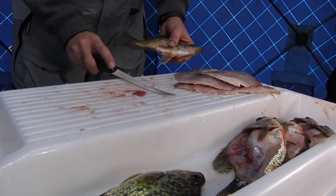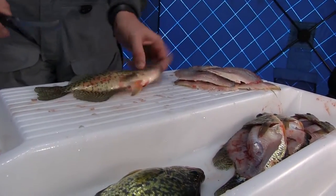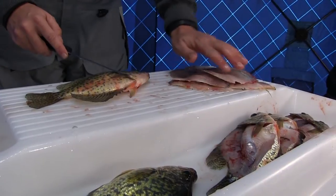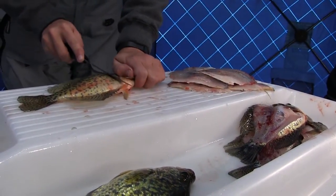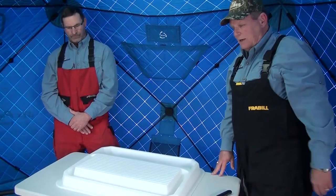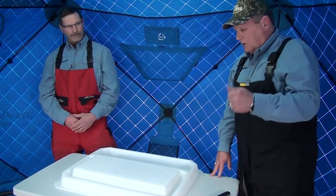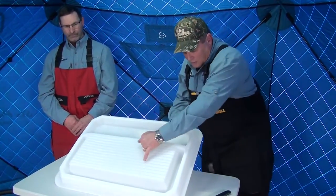There's a huge pocket on the back here that's designed to keep your fish carcasses. When you get done, you're going to have your fish carcasses in there, all the slime in the channels, and your fillets sitting on top. When you're done, take the fillets, put them along the side, and basically empty everything out into a garbage can.